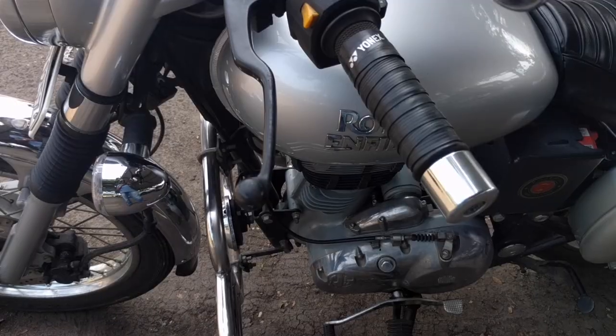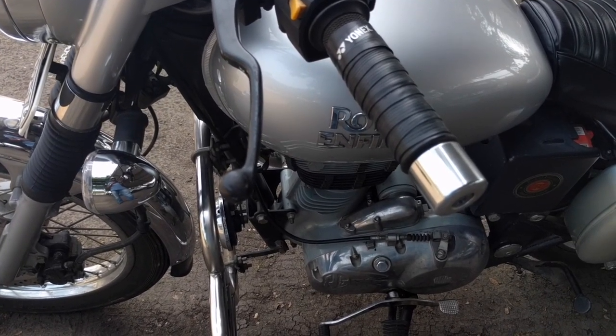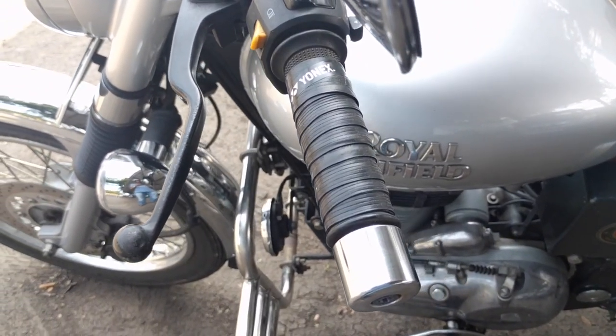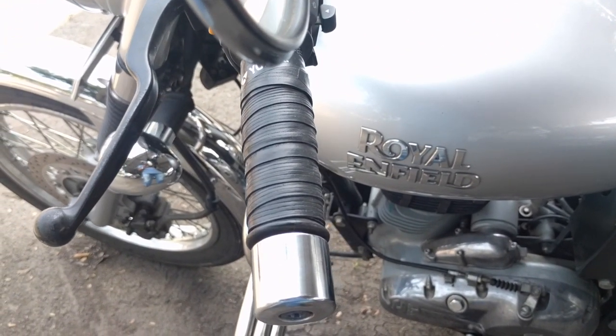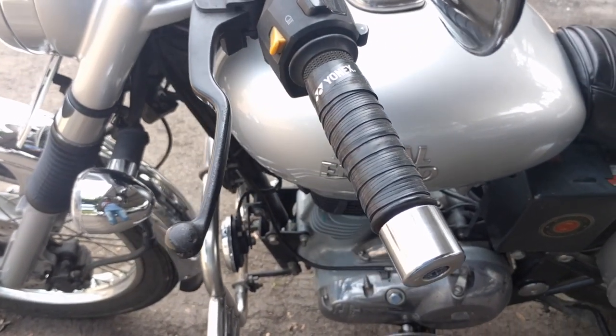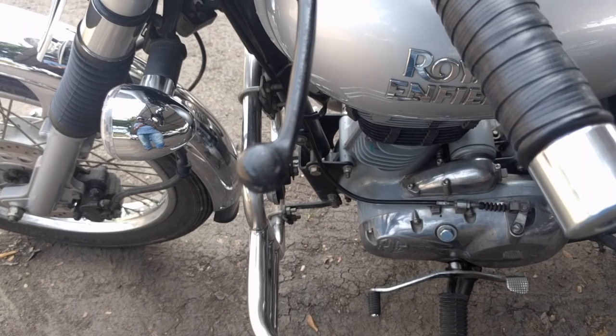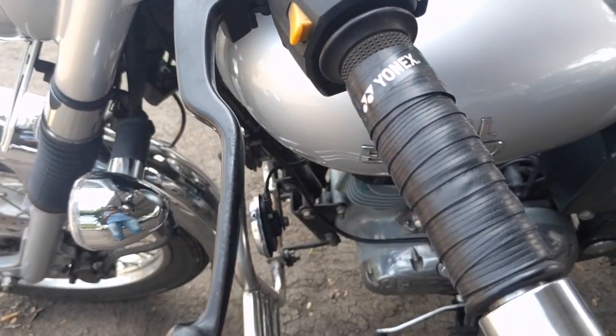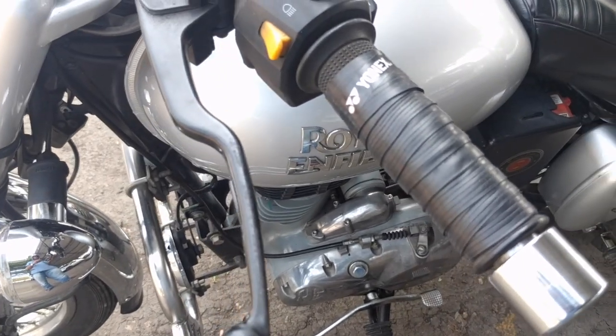I have now been using this product for three to four months — it has stayed through service, through washes, and through rain. It costs only 120 rupees in total, and you can change the color if you want as it comes in various colors. It's a very good option and I recommend all of you to try it for a comfortable grip. I hope you find this video useful — please like and share if you do. Thank you.